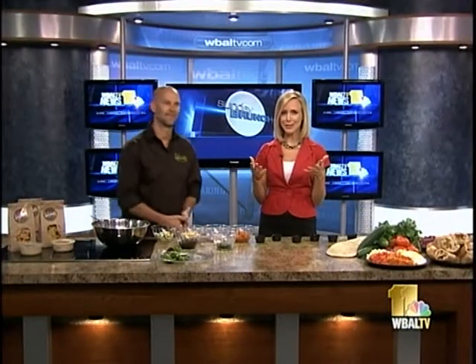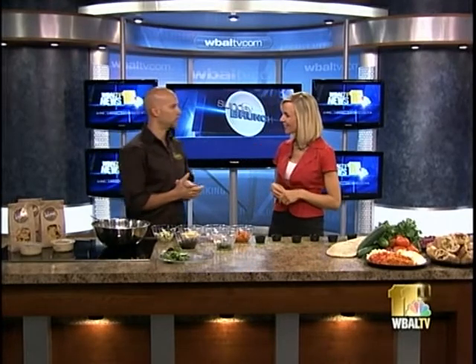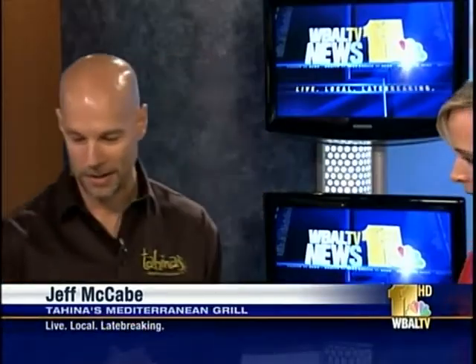Welcome back — it's time for Sunday brunch, and joining us this morning is Jeff McCabe, one of the owners of Tahina's Mediterranean Grill. Good morning to you Jeff, thanks so much for being here. We are cooking some very yummy couscous — a Mediterranean summer salad.